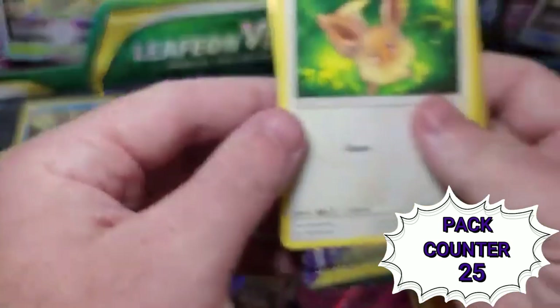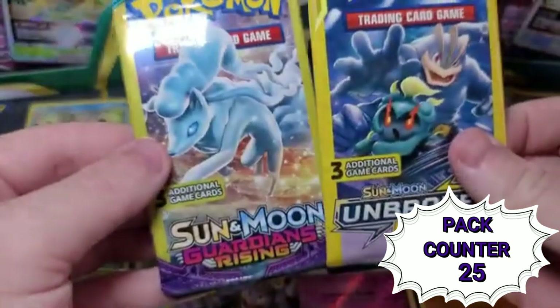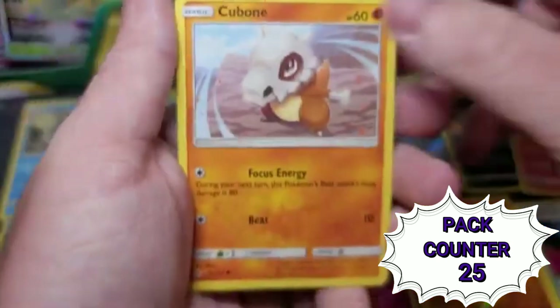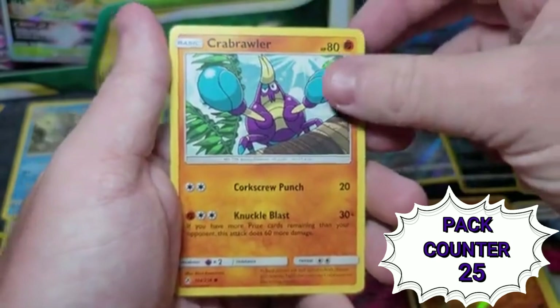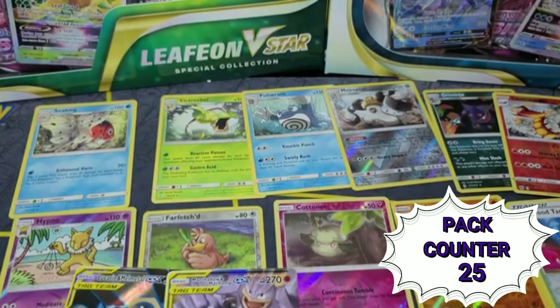For the last one here — Eevee as the bonus card. It looks like Unbroken Bonds and Guardians Rising. I'll save the Guardians Rising for last because I like the colors on those. We got Cubone, Crabrawler, and another Stealth Hood. For the Guardians Rising pack, I'm going to look at the year — this came out in 2017. I think I might have saw some shininess.